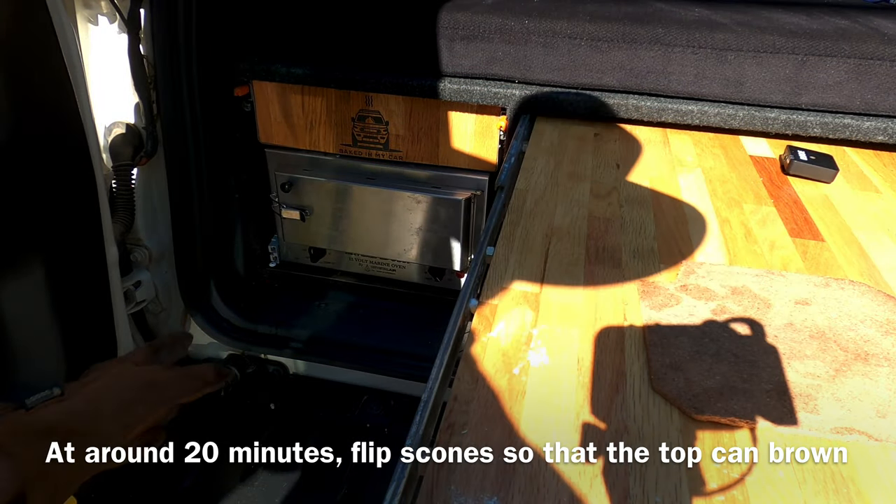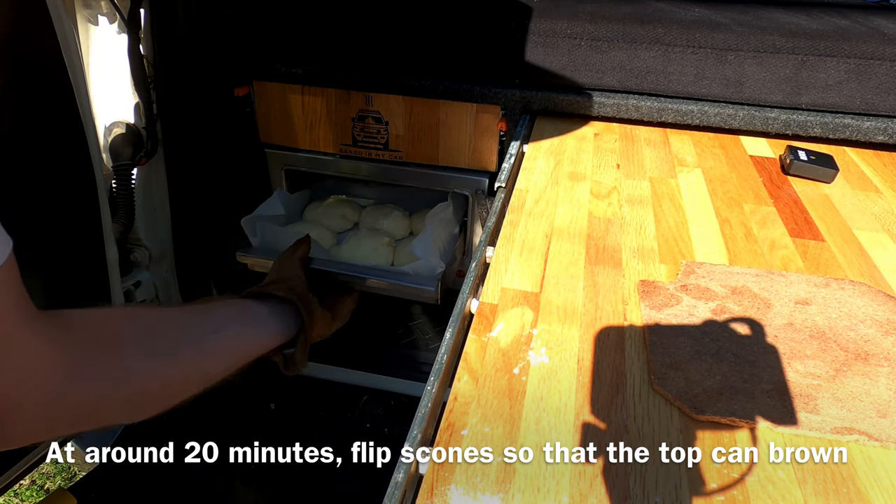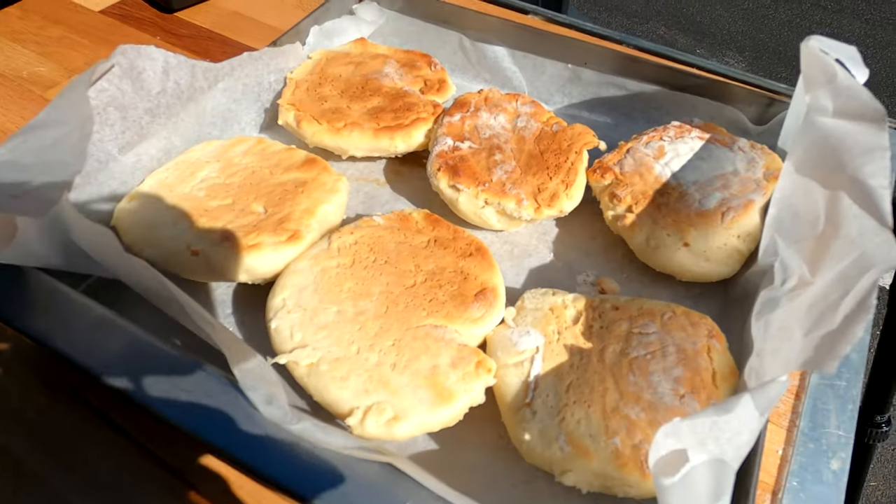About 20 minutes in you want to flip the scones so that the top can brown. The reason for this is that the bottom of the Travel Buddy gets a lot hotter than the top because the element is at the base. Cook times can vary, but if they look something like this at this point, you're on the right track.